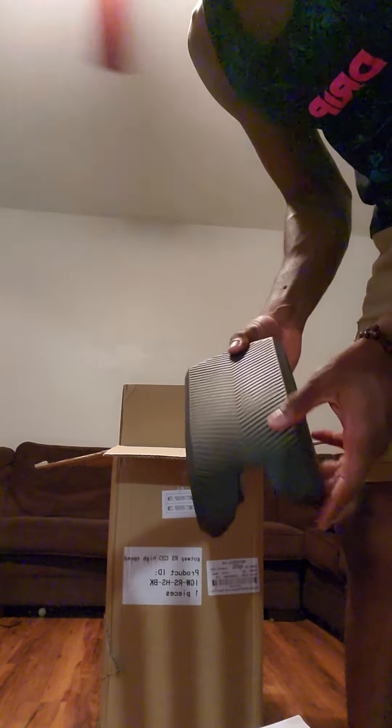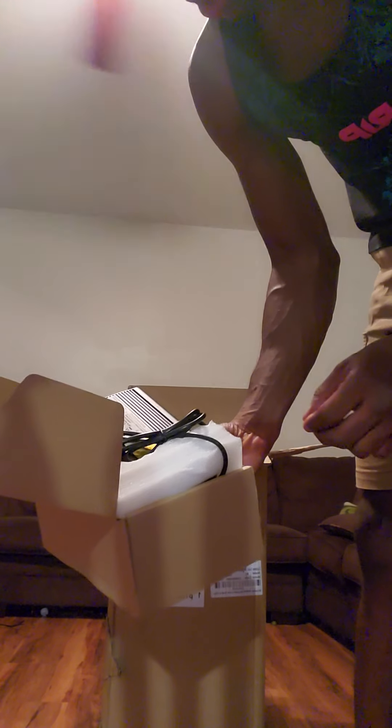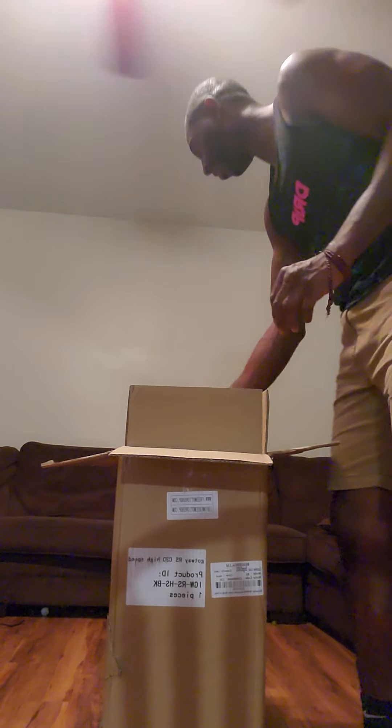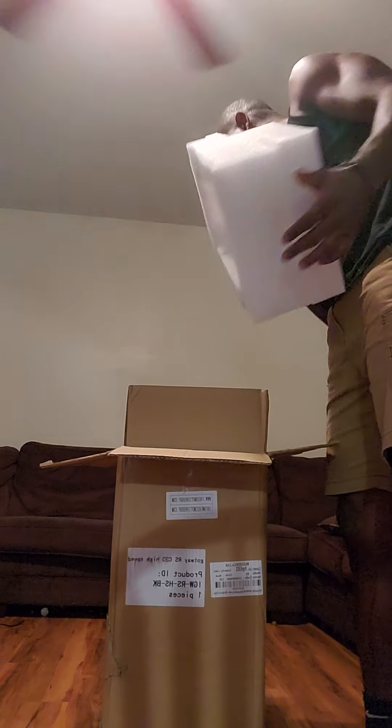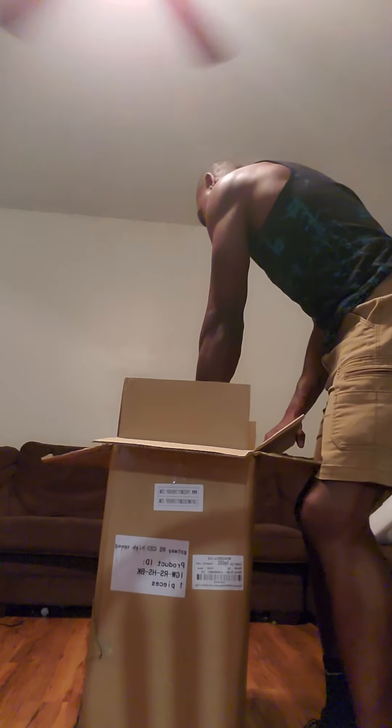This came from California. It was $2,149. One of the guys at FreeMotion that I was speaking with said that he would throw in some extras for me — specifically the side pads, not these pads but the side pads.